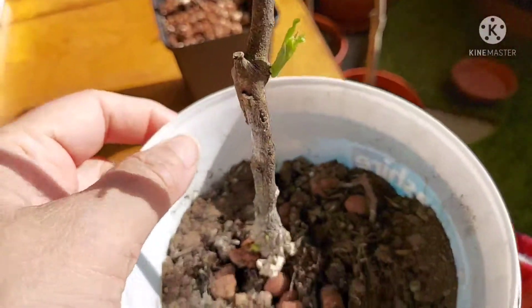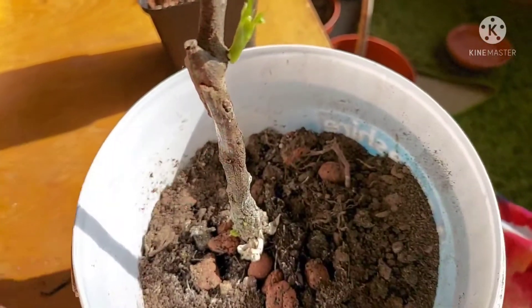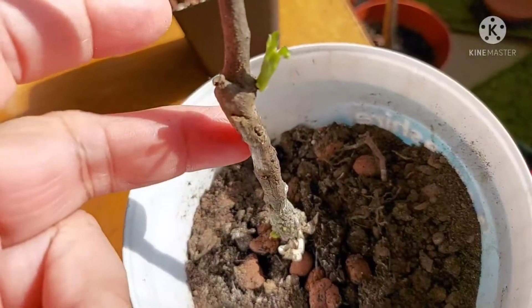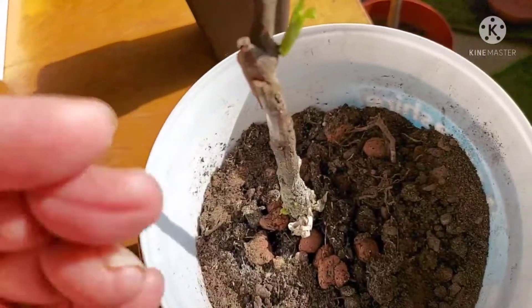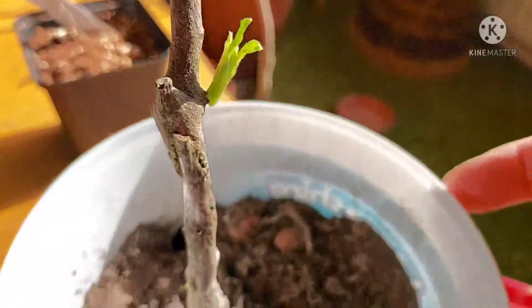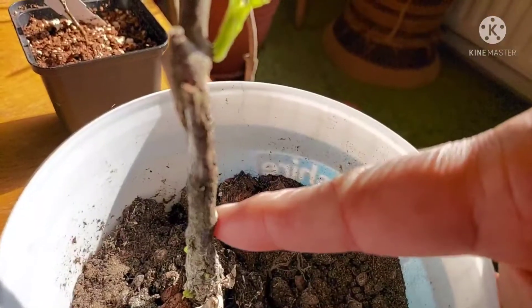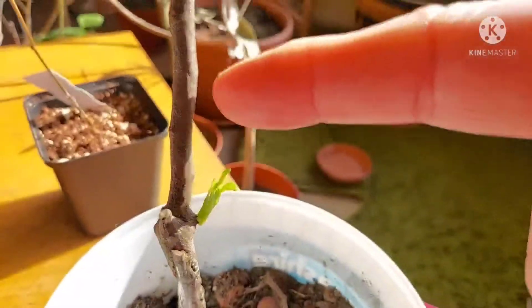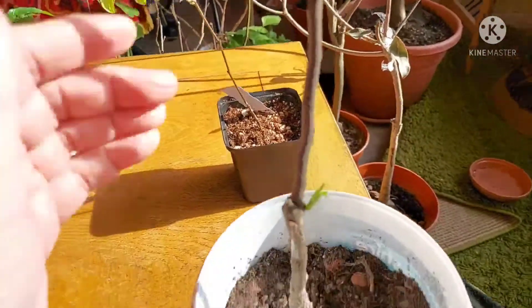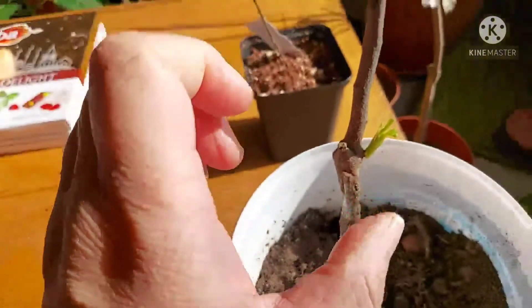I don't know what this plant was grafted onto — whether it was a more mature jujube rootstock. I won't know until the leaves form properly whether the rootstock is the same variety as the grafted plant. But this growth definitely appeared above the rootstock.